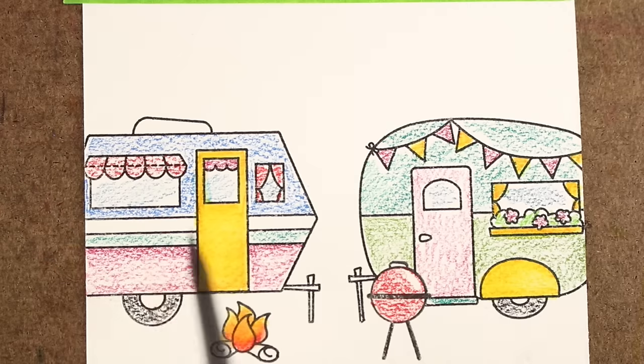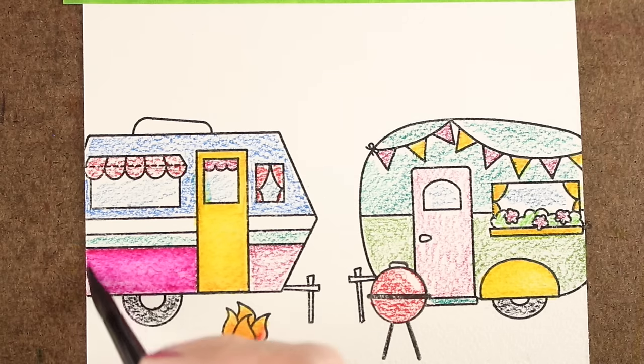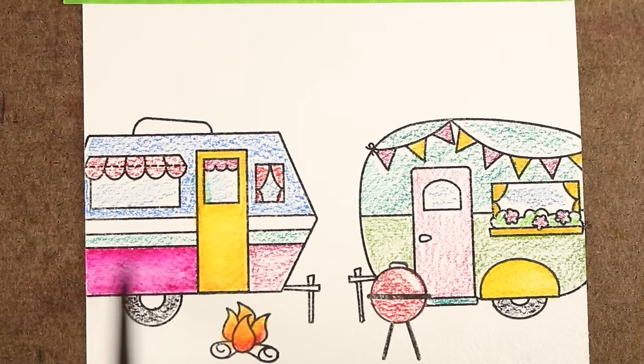Depending on what kind of pencil it is, how much pencil you've put down, your paper and your brush — there are a lot of different factors that go into how much scrubbing you need to do back and forth in order to break it down and make it melt into watercolor.